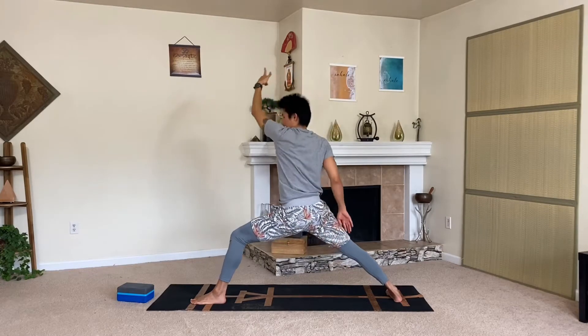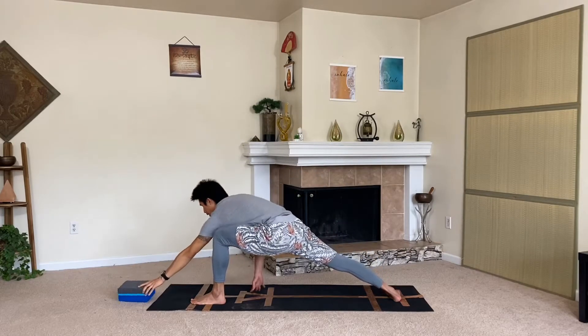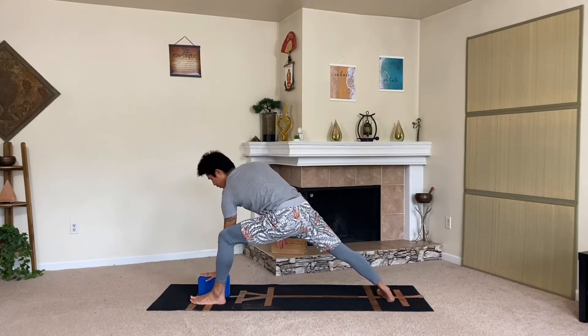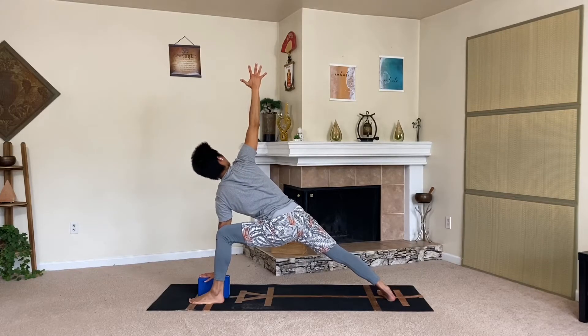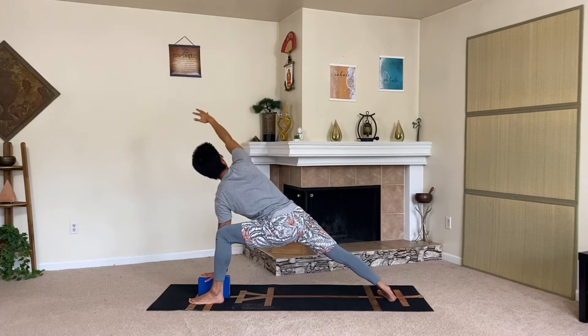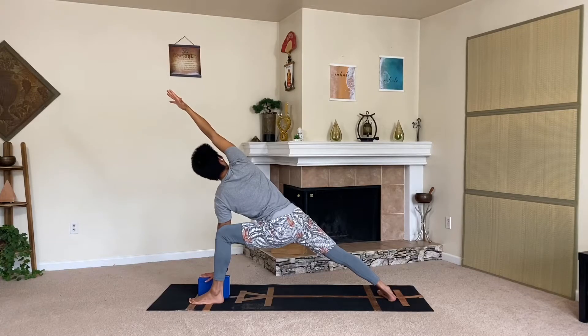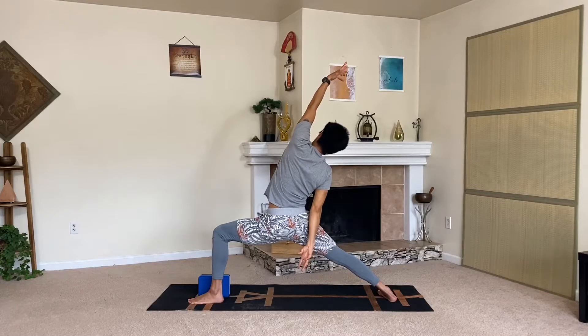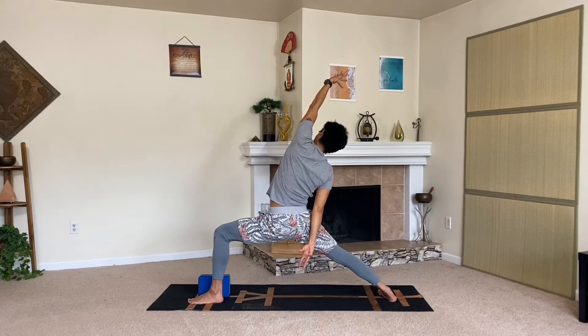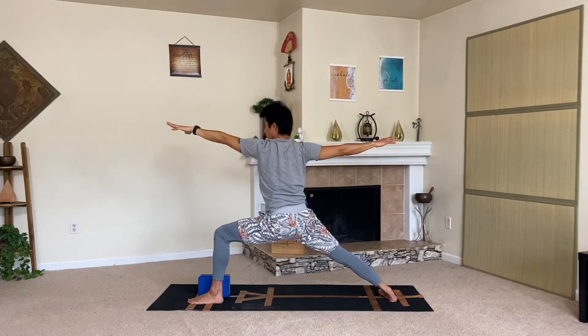Here we go — side angle, maybe forearm to thigh, or use your prop. Reach that right hand up, hug the shoulder blades together, keep those legs nice and strong and engaged, gripping the mat, squeezing that back leg and extending the knee. Maybe extended side angle, reach forward. On your inhale, let's reverse and reach back — a couple of breaths. On your next exhale, warrior two: reach forward and back. Let's gently bump the hip back and extend your front knee — trikonasana.